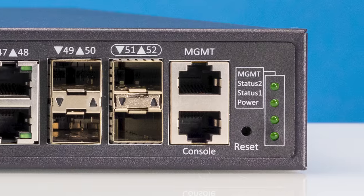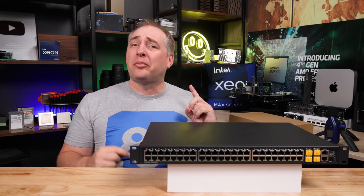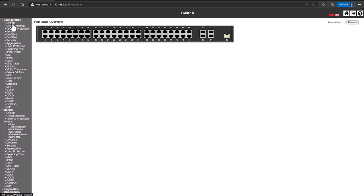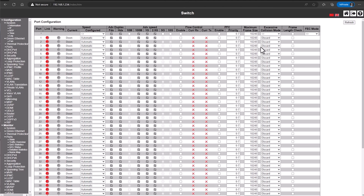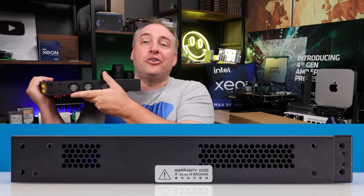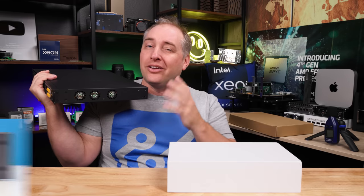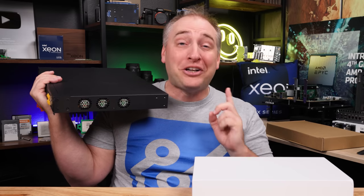The other thing you'll notice is that this switch has both console and management ports — unlike that TP-Link switch we looked at previously, this has management features. You can get into a console and get a CLI, or go into the management interface. We'll show you how to log into that in a bit. We were surprised with how robust the management actually was. On one side we have vents; on the other side we have both vents and fans. This is definitely not a silent unit — it's actually pretty darn far from that.